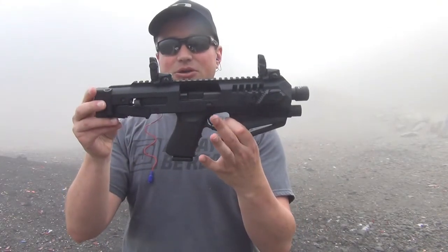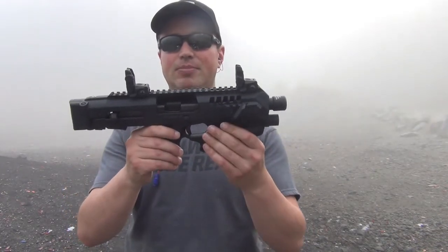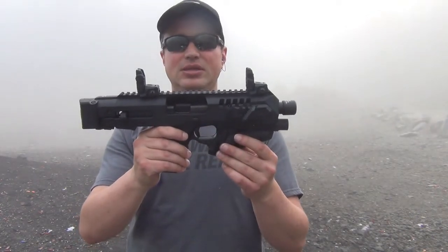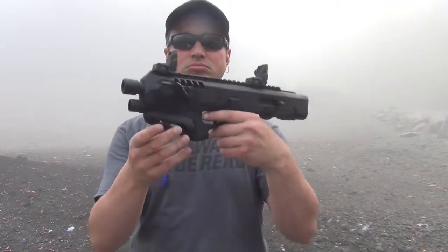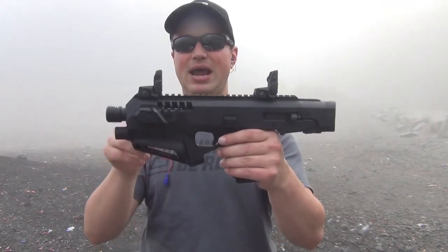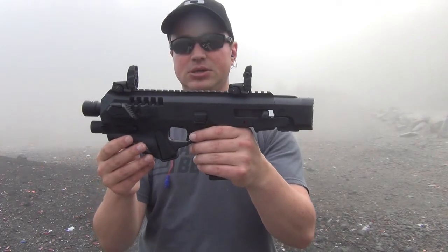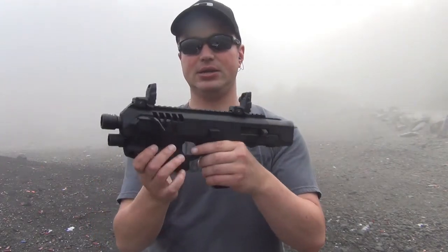MSRP on this is about $200. So between a Glock pistol at around $550 and $200 for the CAA Micro Roni Recon, on this one I went ahead and added the Magpul Gen 2 backup sights. Let's go ahead and see how she does.